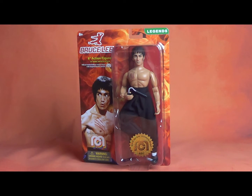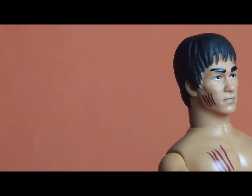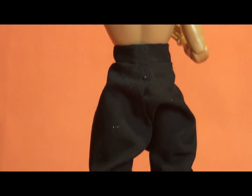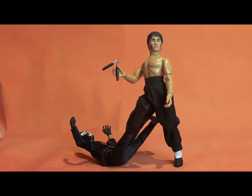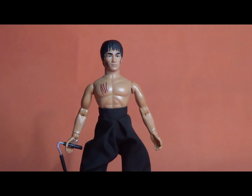Without any further ado, let's rip Bruce right off the card and see what he's made of. Well, it turns out Bruce Lee is made of plastic. I should have known that.